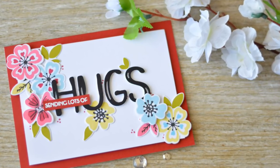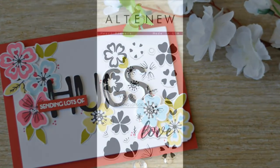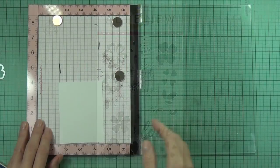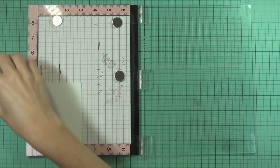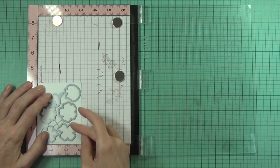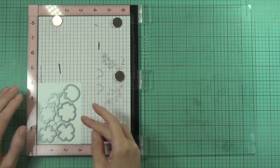Hi, it's Therese and I'm here for Altenew today. We're going to be stamping and die cutting multiples. This is part of a focus post and the stamp set I've got is called Heart Flowers - a really pretty new stamp set just in time for Valentine's Day.